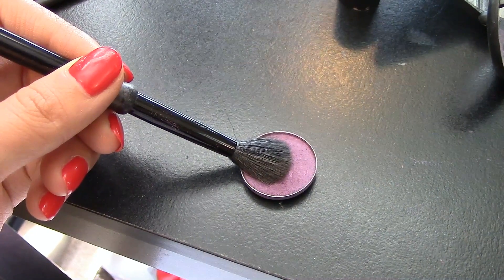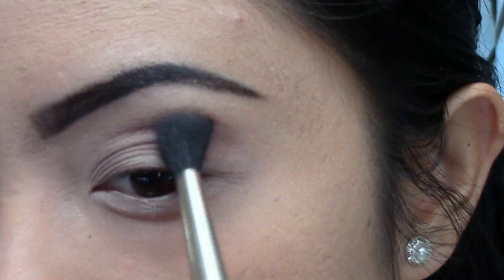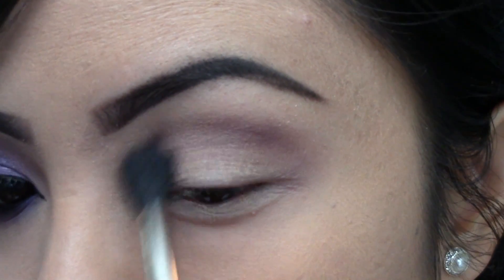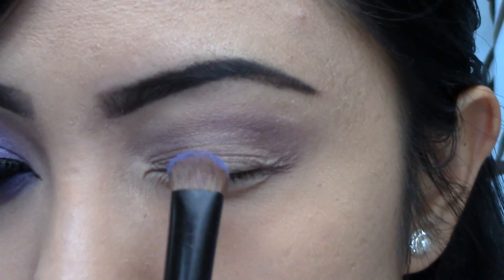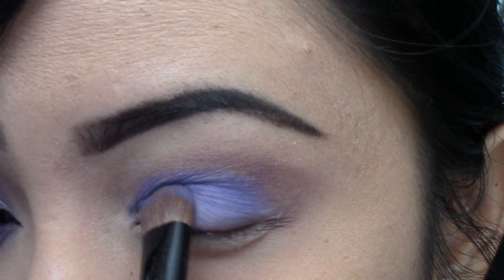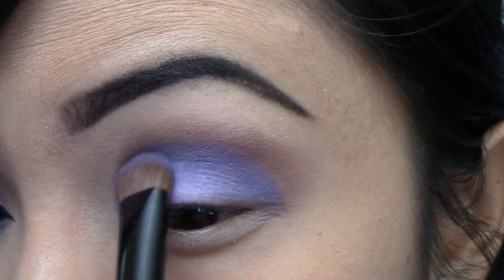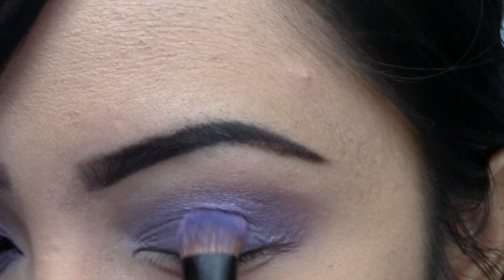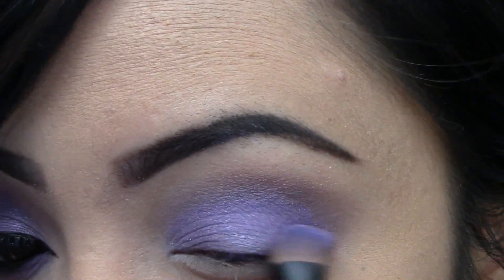Taking a fluffy eyeshadow brush, I'm going to apply Nocturnal on the crease of my eyelids. Using a thick flat shader brush, I'm going to apply Parfait Amour by MAC all over my eyelids — this is a gorgeous shimmery purple color. I wanted a more shimmery purple color, so I'm taking that flat eyeshadow brush and going into my Coastal Scents eyeshadow palette, dipping into this more shimmery light purple color and packing it onto my eyelids again.